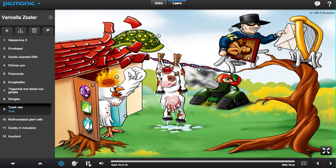The organism can be identified by its Tzanck smear — the Z-tank — with visualization of multinucleated giant cells, the multi-nuclear giant shell, or the presence of Cowdry A inclusions, here the drying cow.